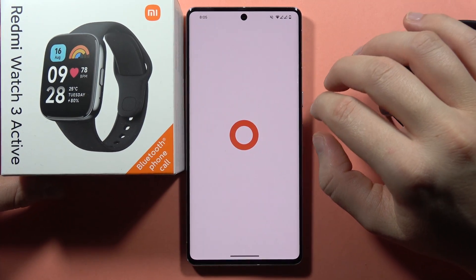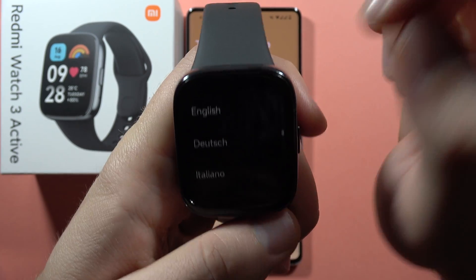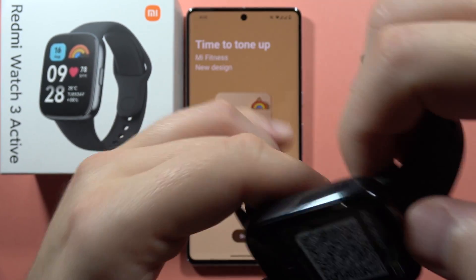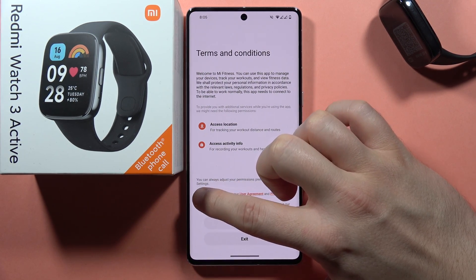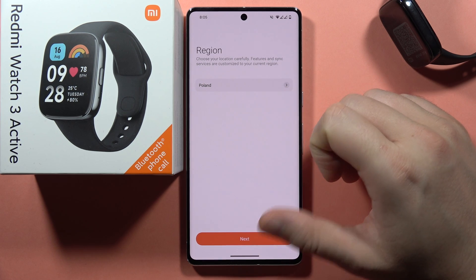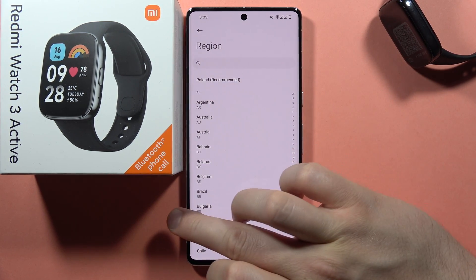Now open the Mi Fitness application, and from your watch select the language — in my case it will be English. When you have this screen, go into the application, click Start, accept the user agreement, and tap Agree. Now choose your region — in my case it will be Poland, but you can change it.